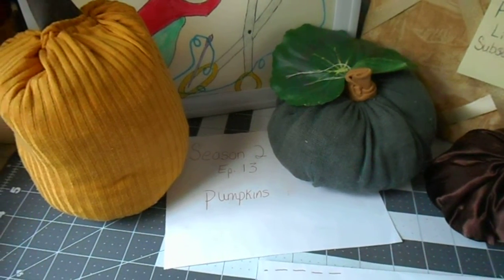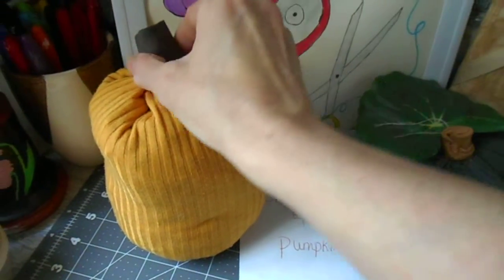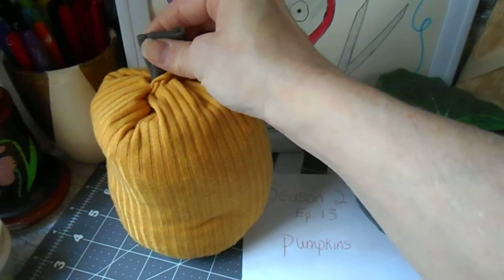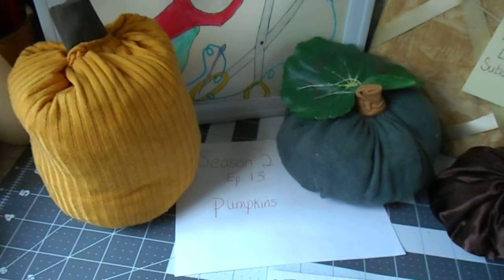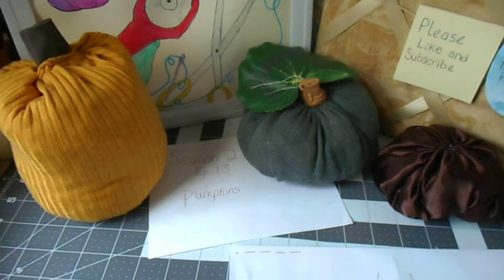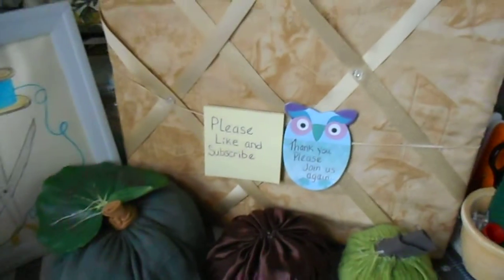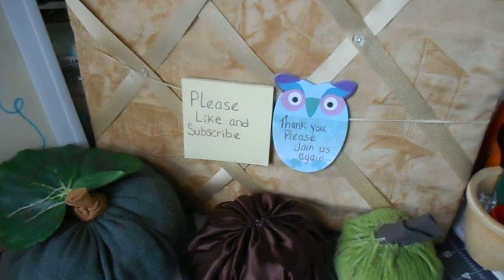This was a very quick and fast craft to do. The stems on top are just a rolled piece of fabric sewed in — there's not much to it. A beginner could do this, and with the upcoming fall season they do look nice. I hope you like this video — please like and subscribe, and happy sewing!